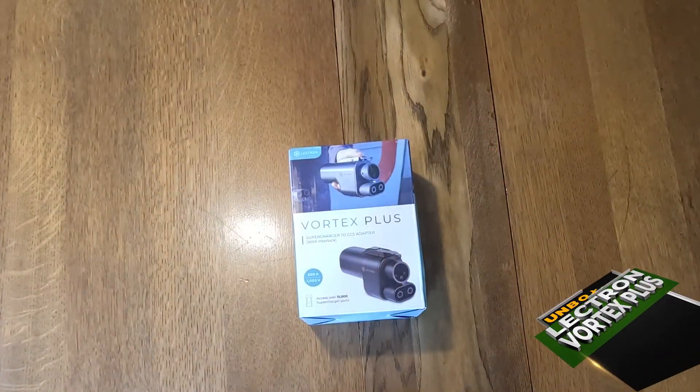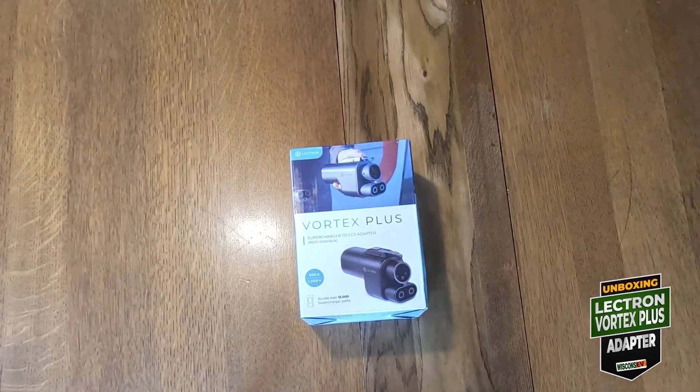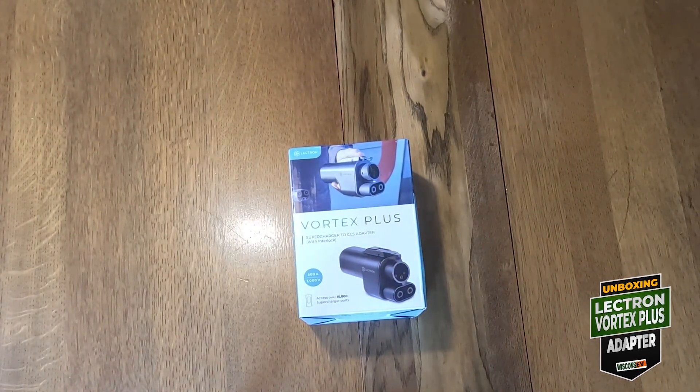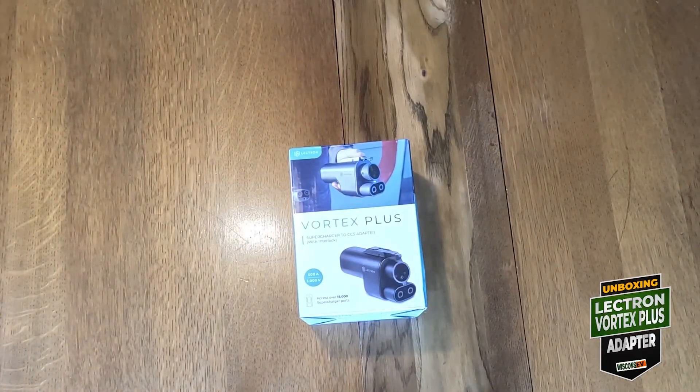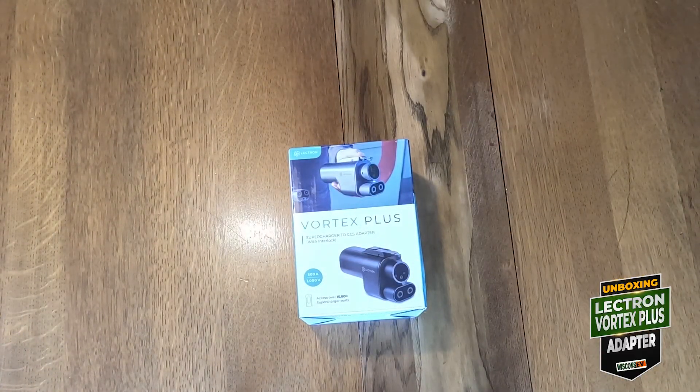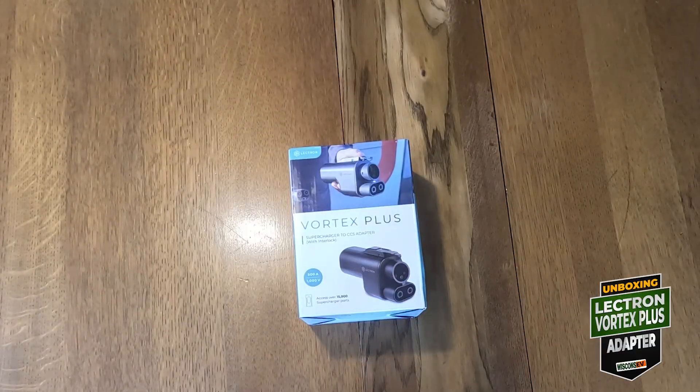So what is the big deal with the Vortex Plus? Lectron is claiming it's the first publicly available certified NACS to CCS1 DC charging adapter. Lectron claims it was independently certified to meet UL-2252 — that's the new standard for safety and operation for NACS to CCS1 adapters.